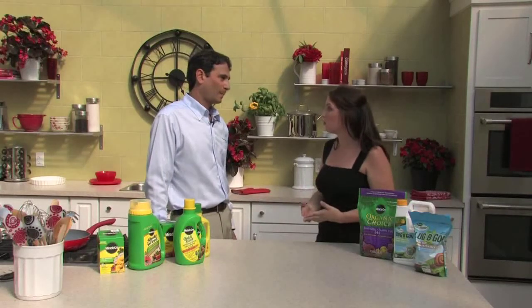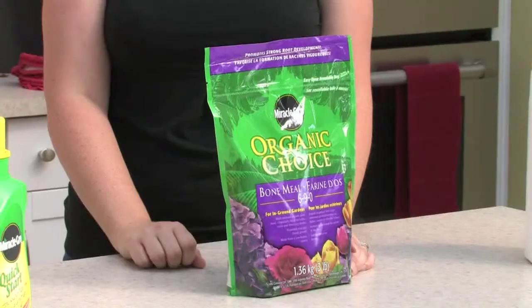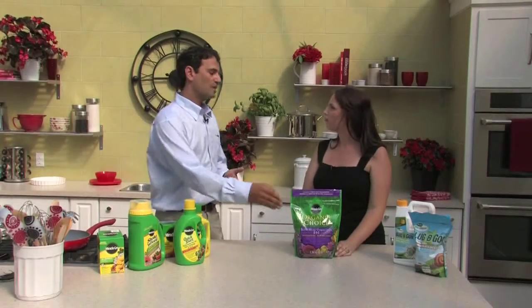We've talked about conventional fertilizers — slow-release and liquid — but there's also a whole host of organic solutions, something more and more people are talking about. Can you tell us about the difference? We have organic choice bone meal as one example of the organic line. Most organic plant foods are also slow-release. The main difference is really the source of the nutrients — they all have the NPK, but synthetic nutrients are more derived through chemicals or mined, whereas organic ones come from a natural source.